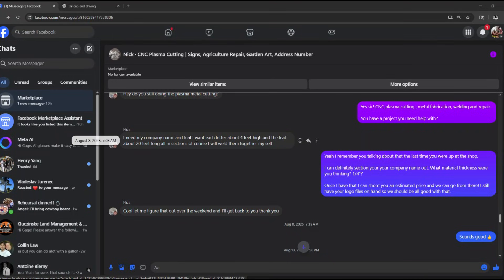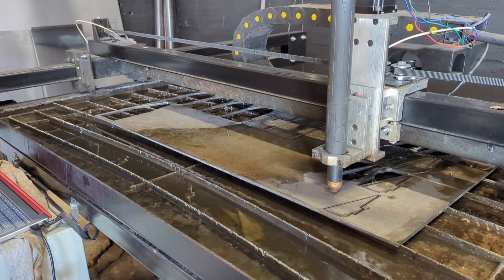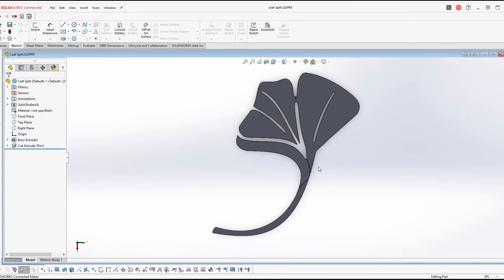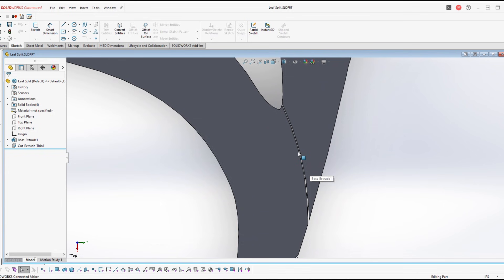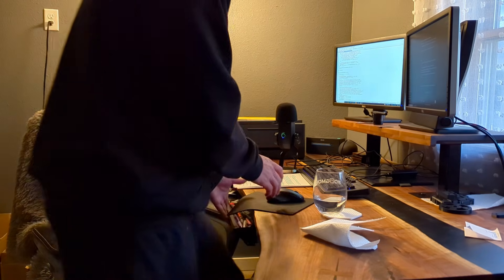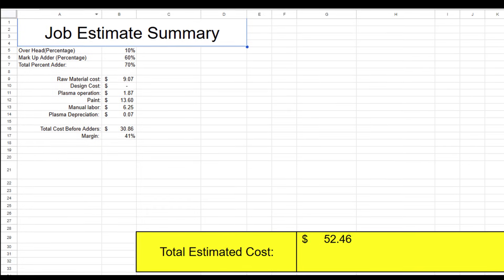He's been out to my shop a few times and has seen the equipment I'm working with. So this time he knew that the sign we were going to make was going to be too big for the table. So he suggested that we split it up into tiles and then weld them back together afterwards. After we had the details hashed out, we had to try to reel this guy in with a decent price.